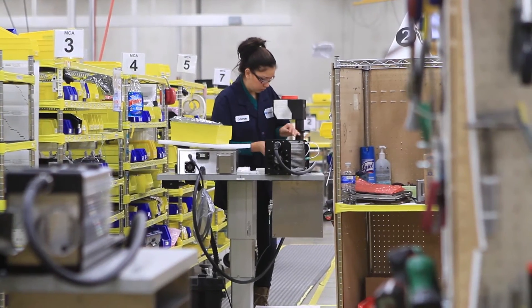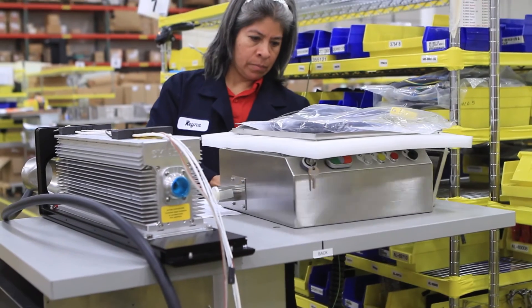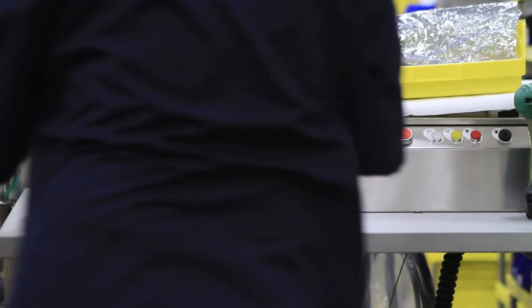They also had different-sized operators — some tall, some short — so they needed an assembly mechanism to accommodate all of that. They knew they needed an adjustable height system to accommodate the various products and various people. Every time you lift a product you risk injury, because these aren't light pieces of equipment, and it saves time and gives a better product in the end.